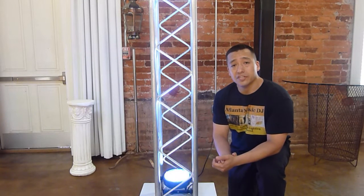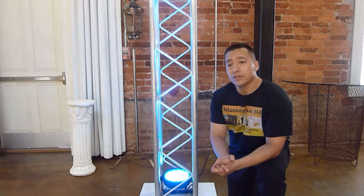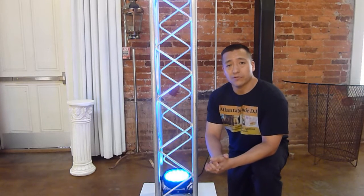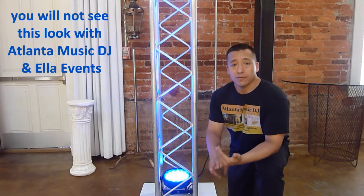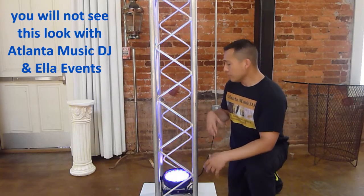Hello folks, this is DJ Rocky with Atlanta Music DJ and LA Events. We're here at the Roswell Historic Cottage and I just wanted to show you what we do to go a little bit of extra mile for our customers at weddings, company parties, or corporate events.